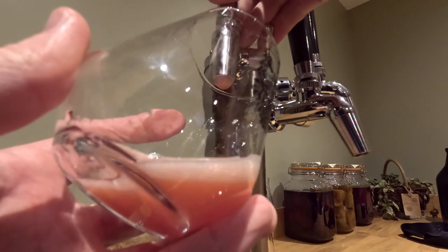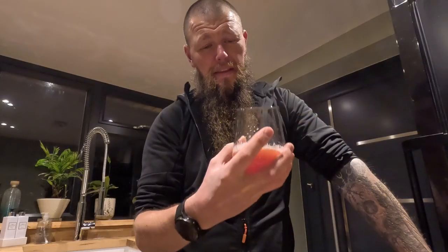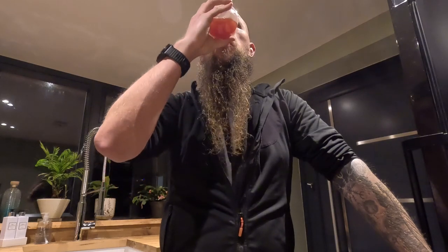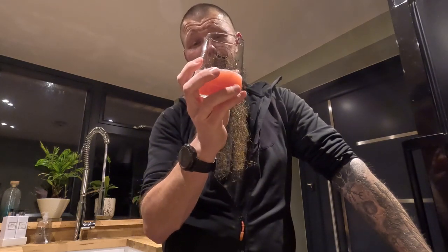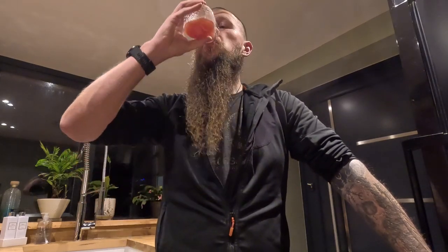I did the forced carbonation yesterday and this is the moment of truth — whether it actually worked or not. I'm going to say it wasn't a great success. It's a little bit over-carbonated actually, so it looks like we'll be doing some pressure releases to try and get the carbonation down over the next couple of days. Still pretty drinkable though — a little bit tart — but the apple and cherry flavours are very much there in the background. If we can get the carbonation down, that'll be pretty cool. Either way, still booze.